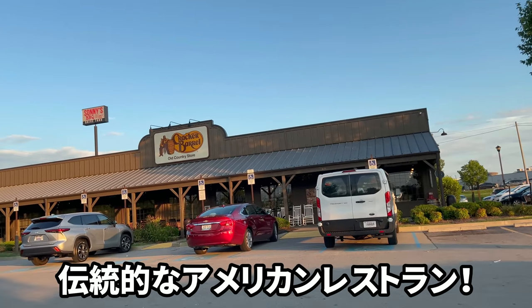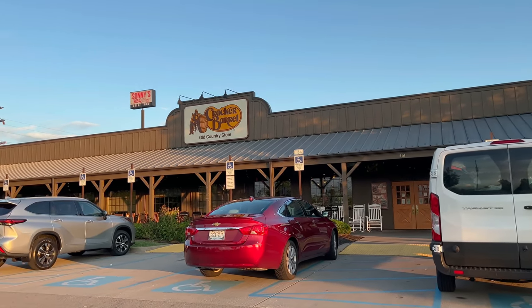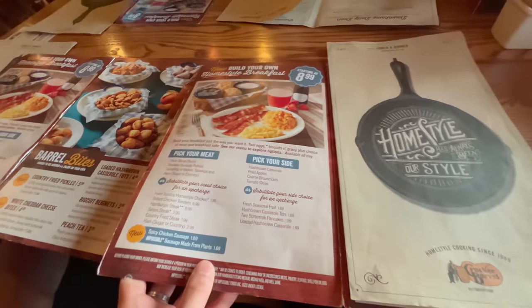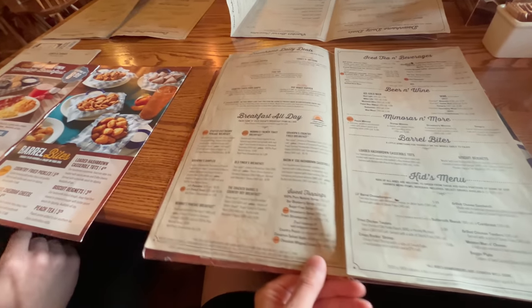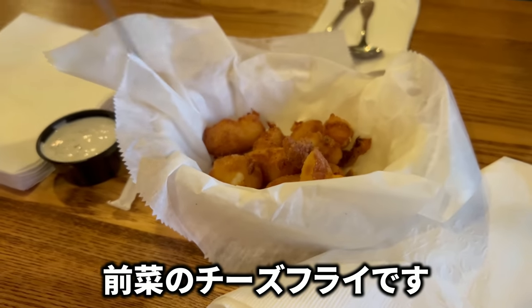We're gonna eat traditional American food — specifically Southern food. The very first time we came down with COVID, Ken wanted to come to Cracker Barrel, and they serve beer and wine. Could I get the country fried steak? Fried cheese bites with ranch.